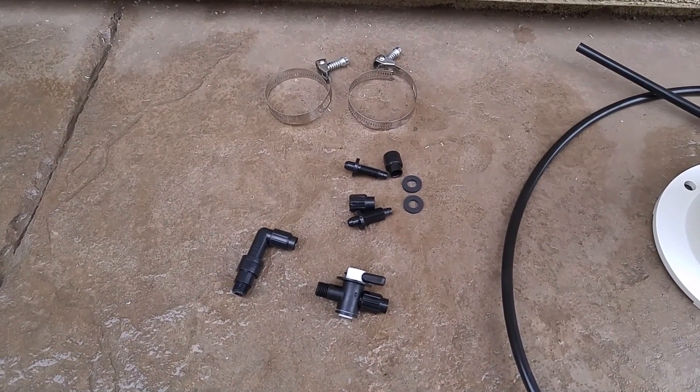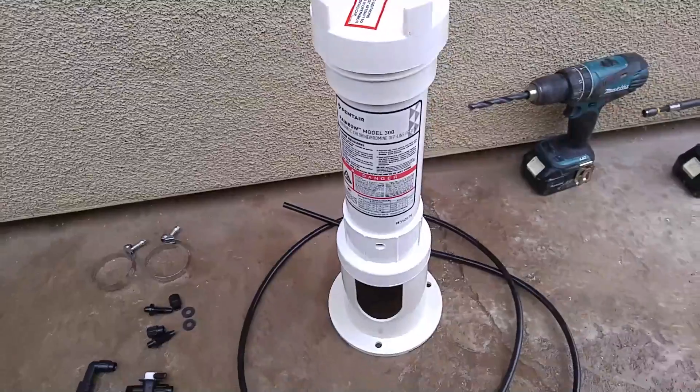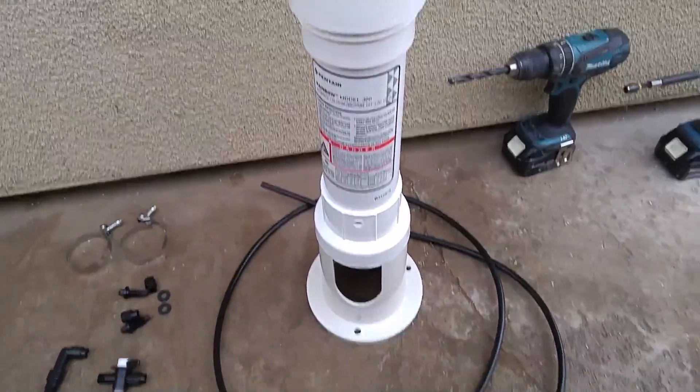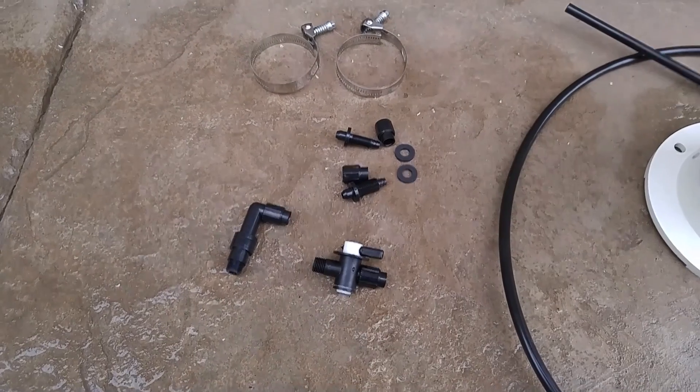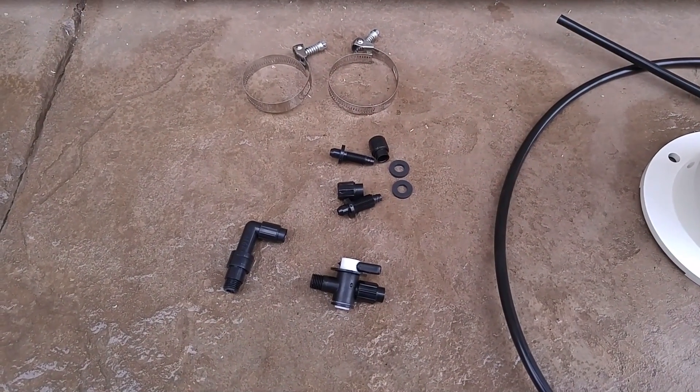This is what's included in the box. It's got the hose, the chlorinator, and the connectors for how to connect it.